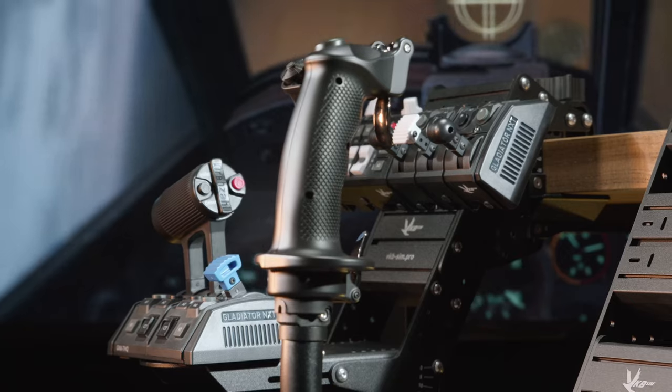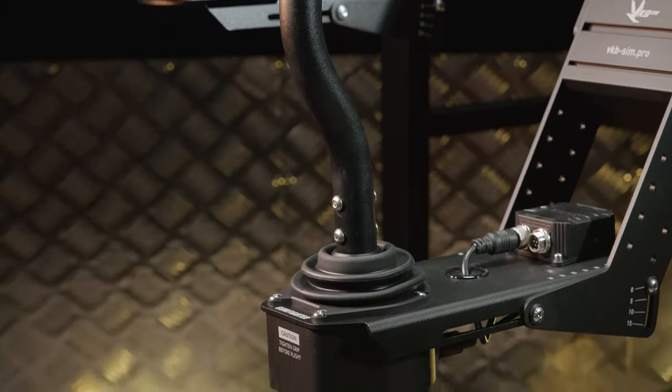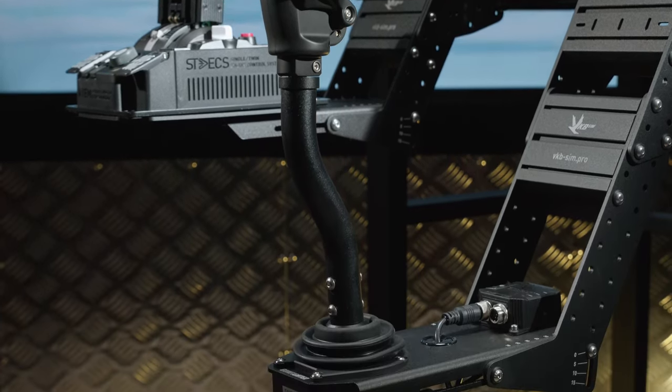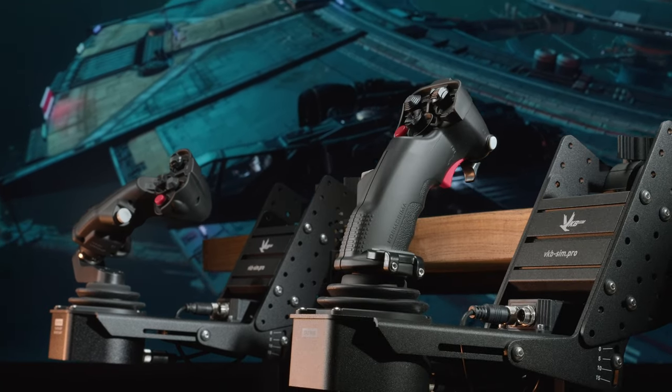Thanks to its mechanical strength, the Gunfighter allows using extension tubes. Needless to say, all Gunfighter setups are perfectly UCM ready. This is how some of them look on VKB UCM desk mounts.